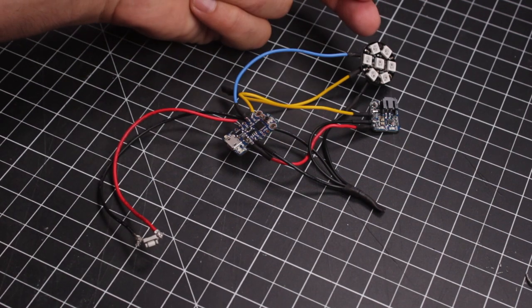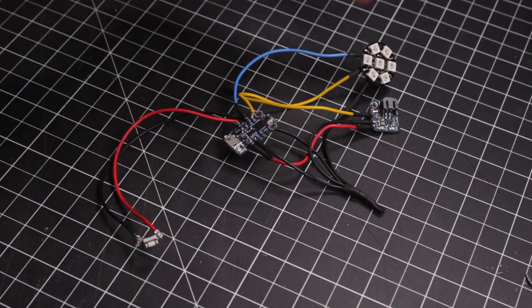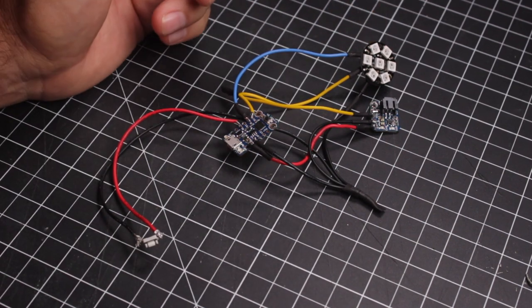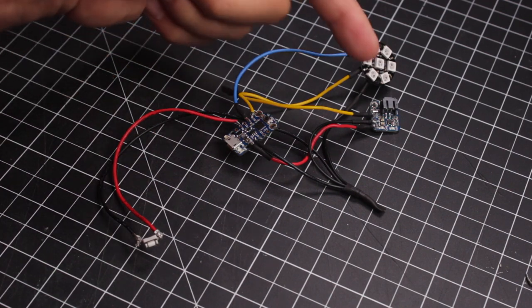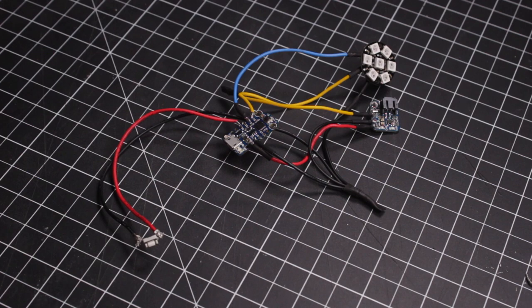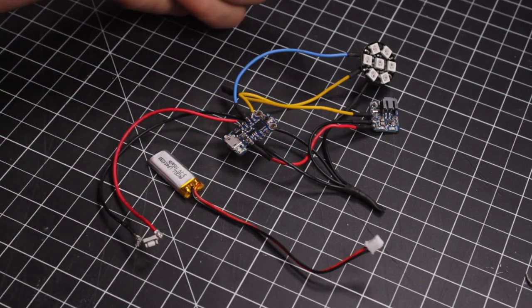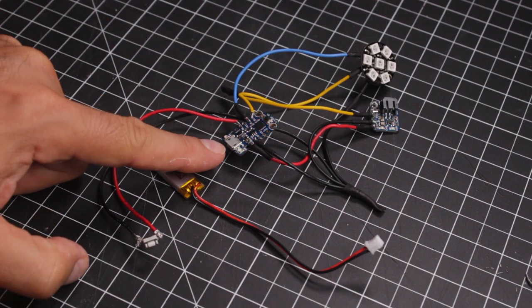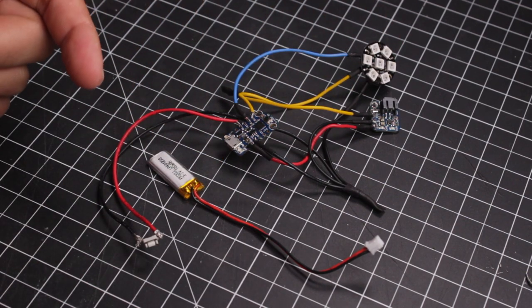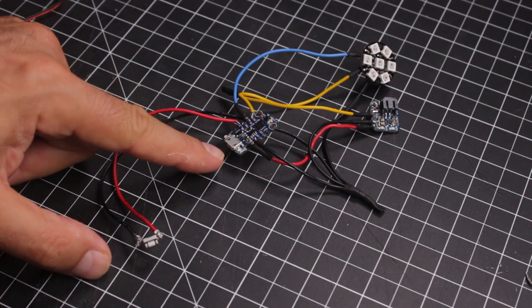We then have a NeoPixel — this is a NeoPixel Jewel from Adafruit and it can be white or rainbow. All these little squares can do multiple different colors. This is a LiPo backpack, and what this allows us to do is plug this battery in, and when it is plugged in with the Trinket, it will charge the battery. That's what we plan on doing with the Infinity Orb — you'll be able to plug it in and it will charge the battery through there.